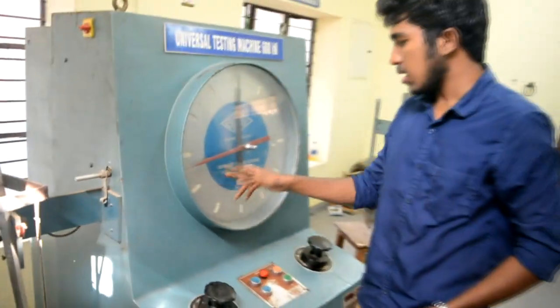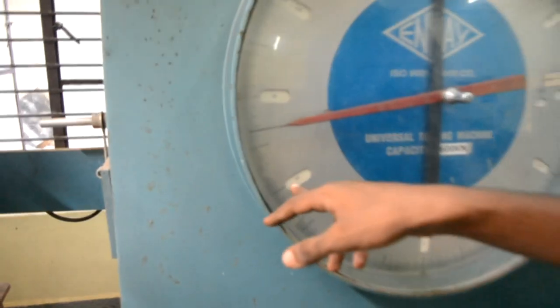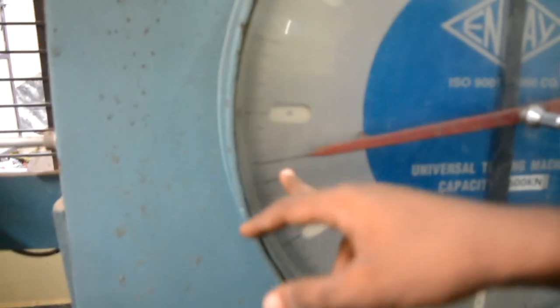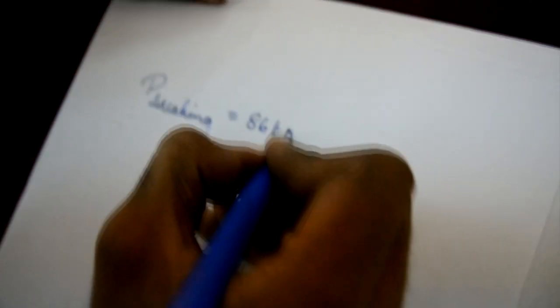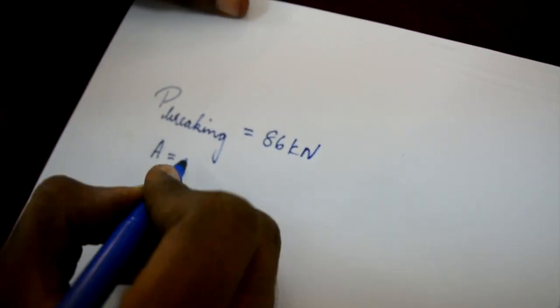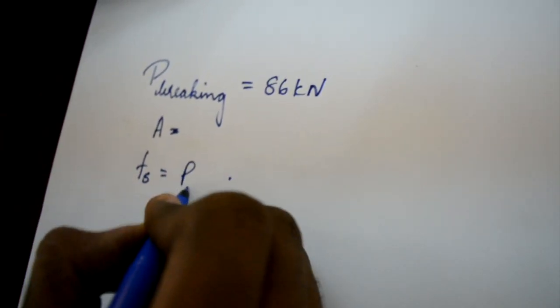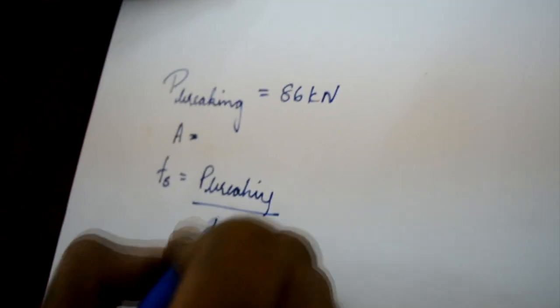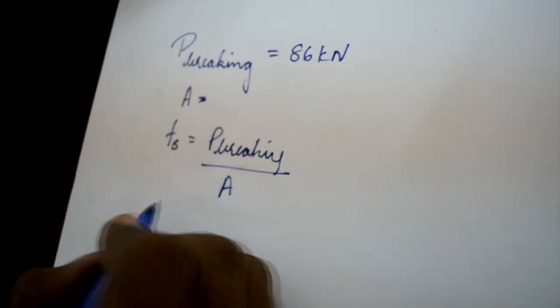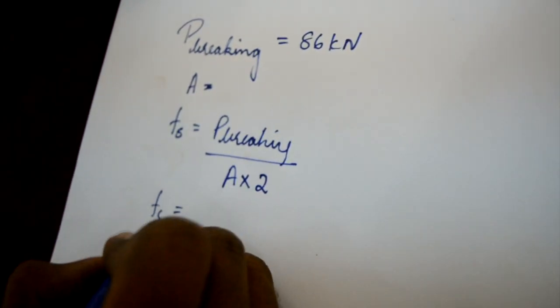As you can see, the pointer has stopped — this point marks the breaking load, which is equal to 86 kilo Newtons. Using the area we obtained earlier and substituting into the equation, shear strength equals the breaking load divided by twice the area. We can thus compute the shear strength of the material.